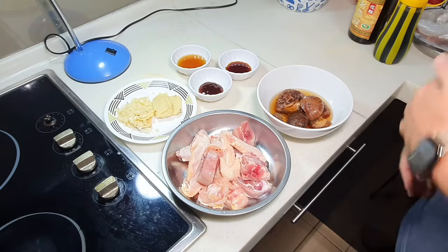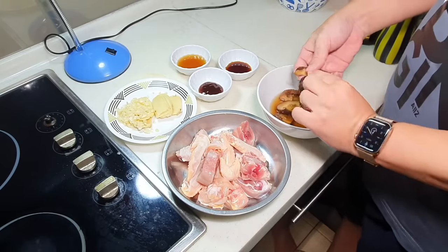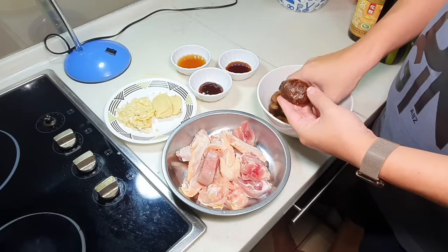Especially this one — these are the flower mushrooms, shiitake mushrooms. The very big ones.